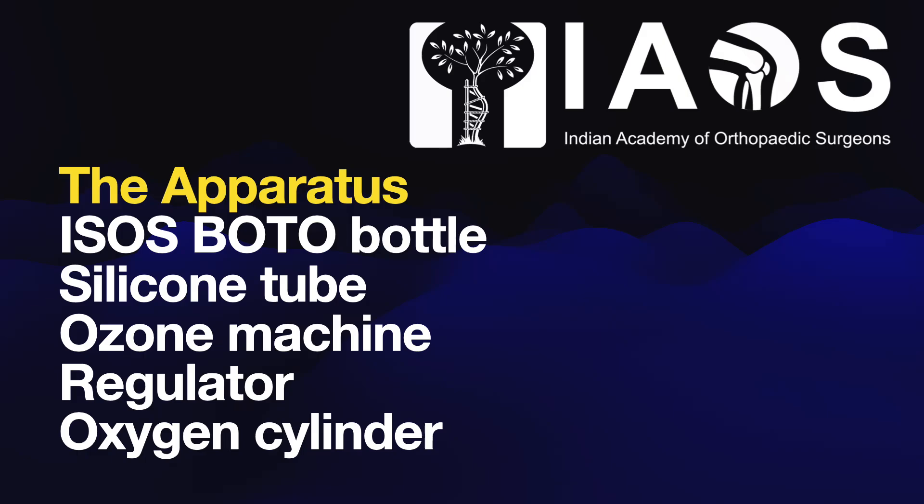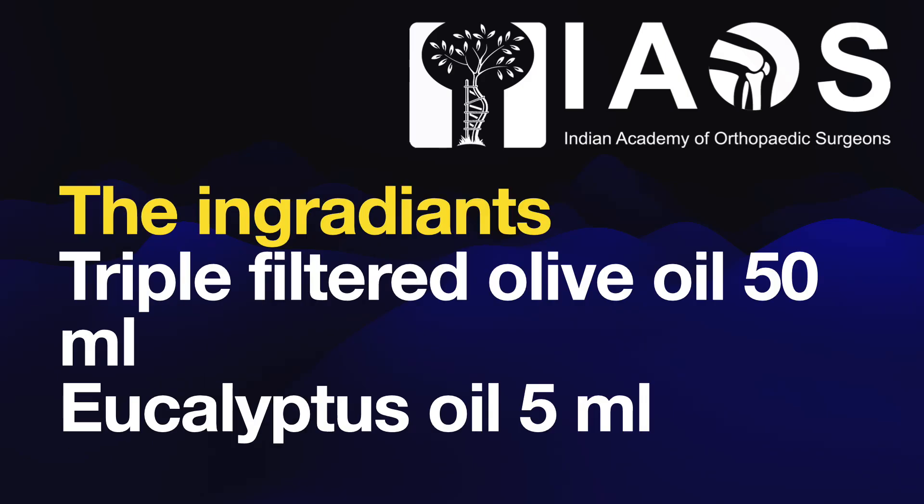We need an IAOS goto bottle, silicone tube, ozone machine, regulator, and oxygen cylinder. In addition, we need triple filtered olive oil 50 ml and eucalyptus oil 5 ml.